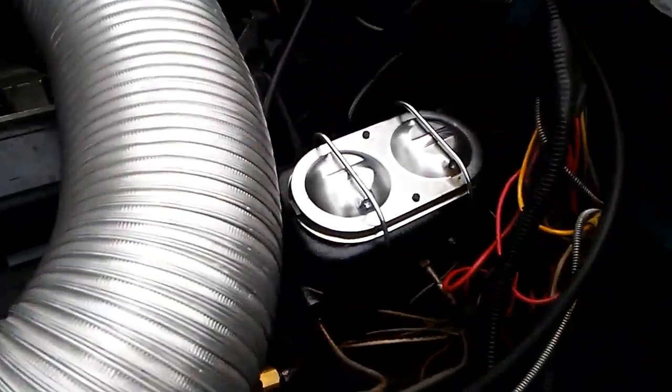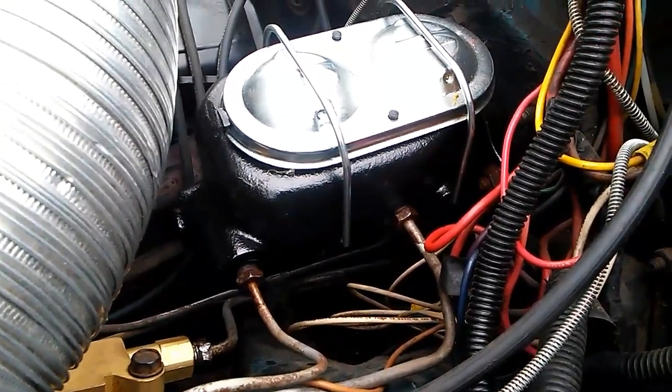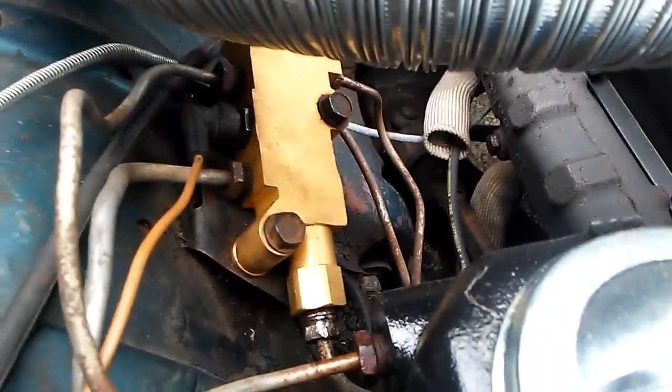Ended up going with a master cylinder from a Corvette — a '78 Corvette. It works perfect, works great. Combo valve down there for the four-wheel disc setup.